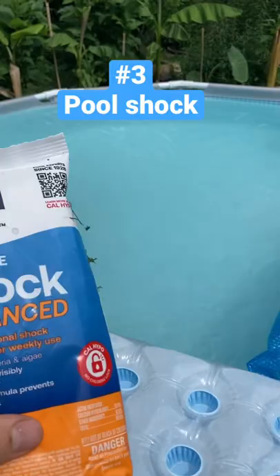Maybe every two weeks for this size pool — for a 12-foot across pool — I put a half a bag of shock in. That's it. Keeps the pool crystal clear.